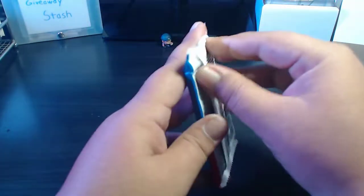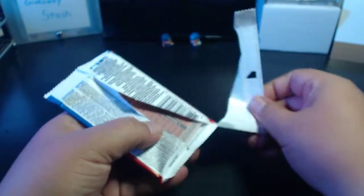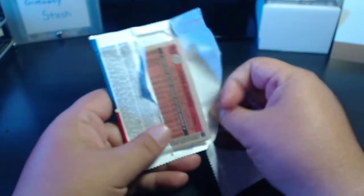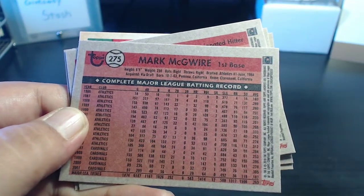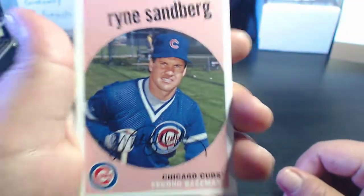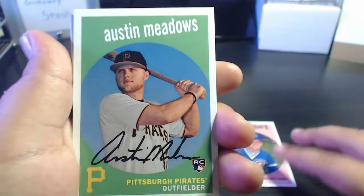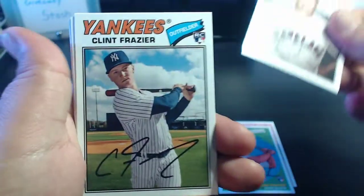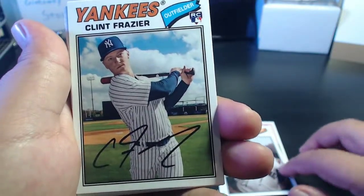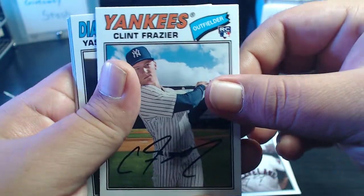Let's break into this Archives pack and see what we get. This is a hobby pack so maybe we'll get lucky and get a hit. We got a Ryne Sandberg on top — Hall of Famer. Austin Meadows rookie card, pretty cool — Austin Meadows is having a good year. We got a Clint Frazier for the Yankees, pretty cool.